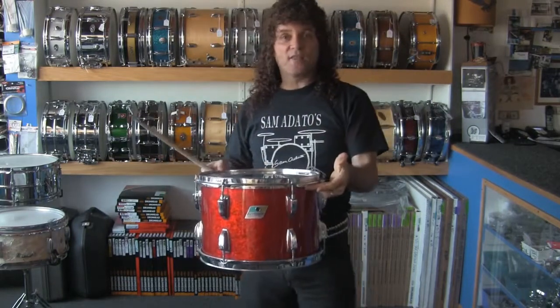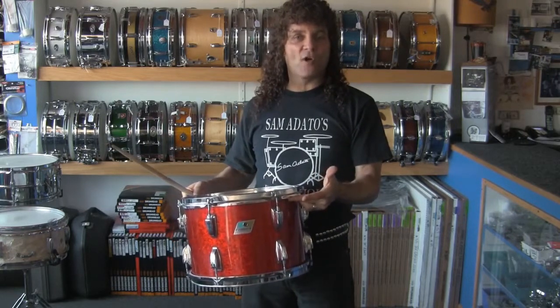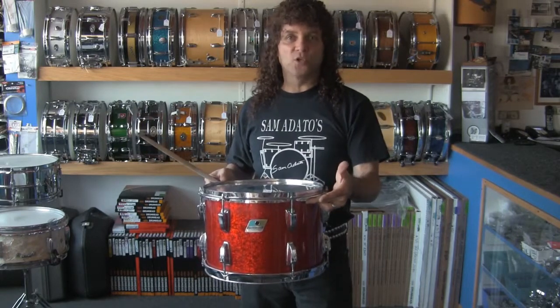Whether you want it to sound like that, or more of a deep low thuddy sound, or you're playing bebop and you want the high cracking sound — say, a Max Roach or Elvin Jones sound — I'll tell you how to tune your drum to achieve that.